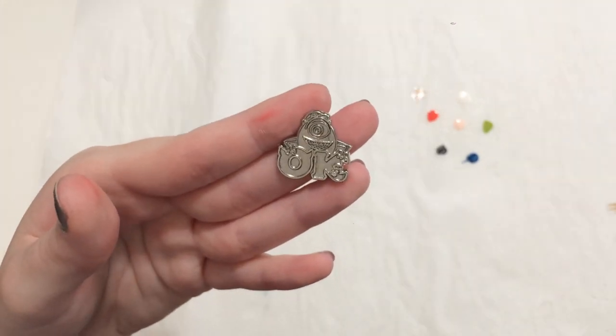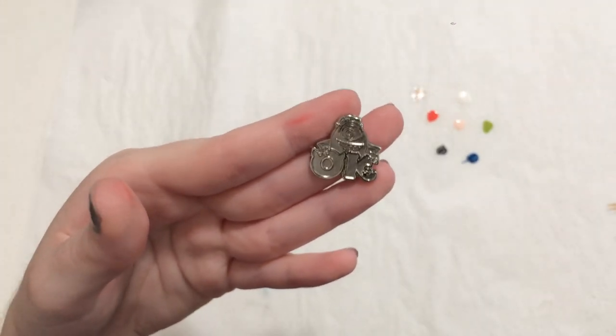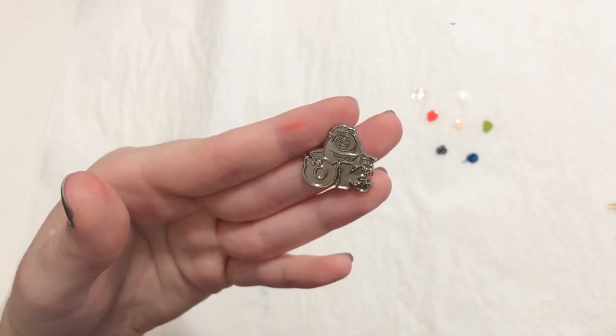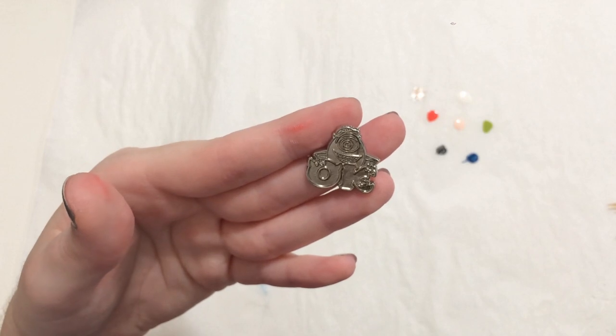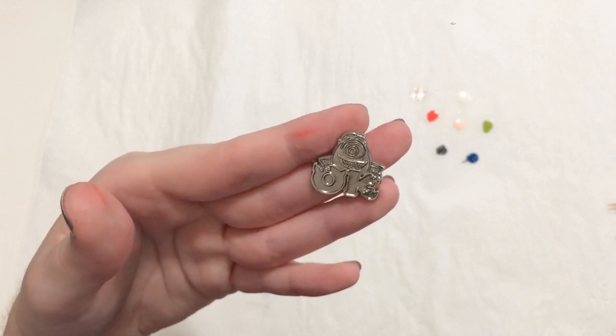I'm gonna move on to this Mike Wazowski chaser pin next. Again, I'm gonna have to use quite a few of my own cremes to kind of come in as a base, but then we're gonna put some nice Holo Taco toppers on it to finish it off.